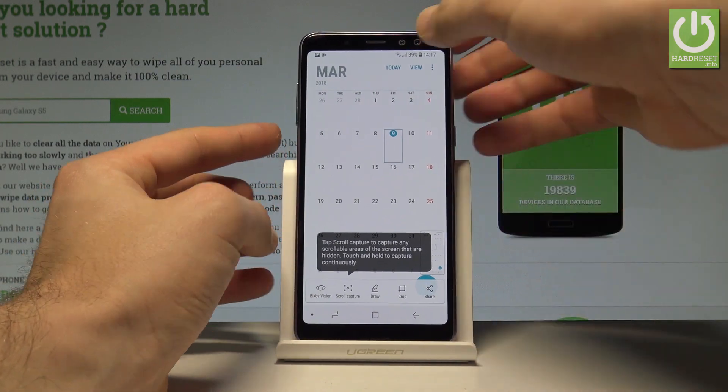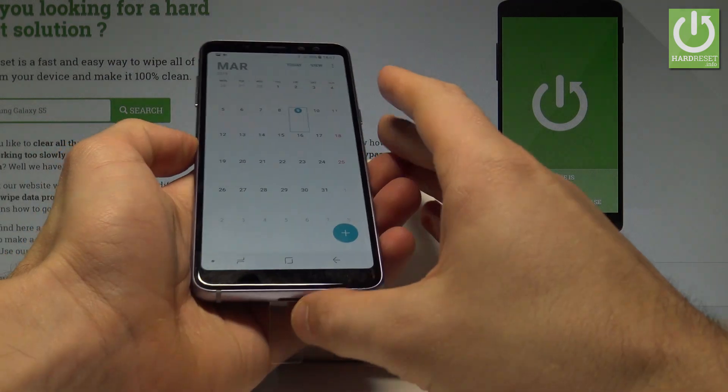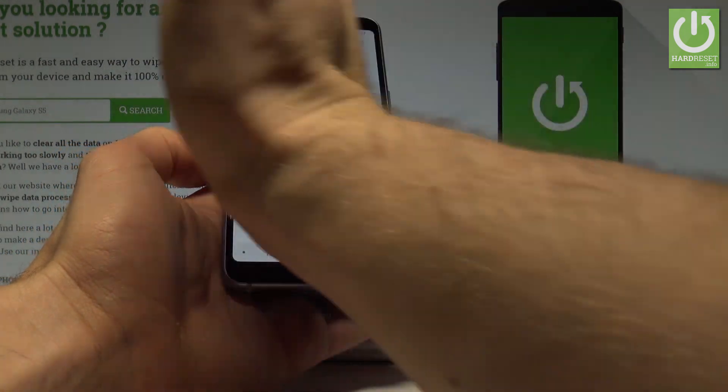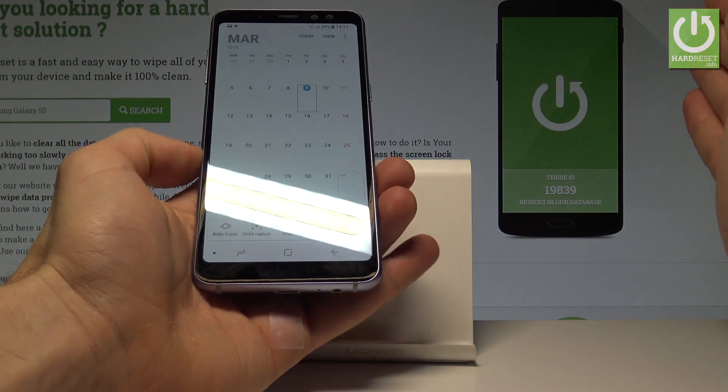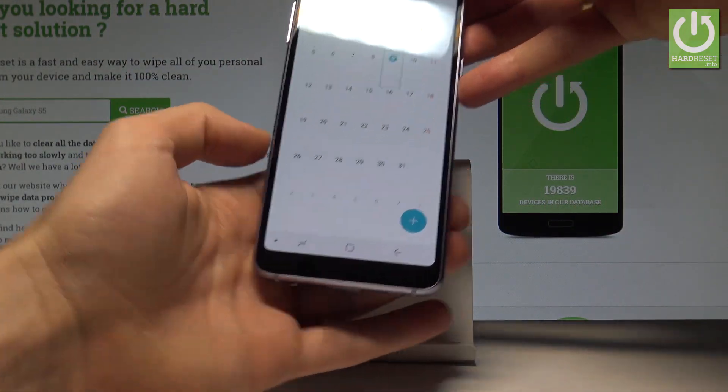You can also use an alternative method on the Samsung Galaxy A8: swipe your hand to the right or to the left across the screen. Let me show you — and you just captured the screen. Let me show you again — and you just saved the following picture.